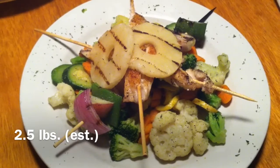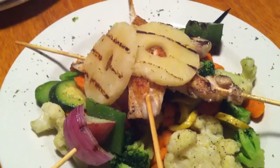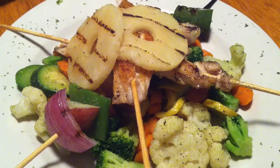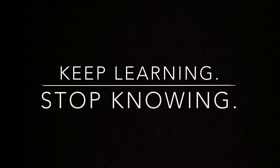Here's my dinner — grouper skewers with onion, mushrooms, peppers, and a couple other things, plus a double side of mixed vegetables. Pretty tasty. If you've made it this far, I appreciate it — please like, share, and subscribe if you enjoyed it, and don't if you didn't. I'll talk to you next time.